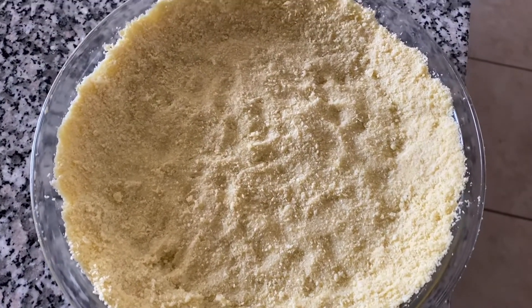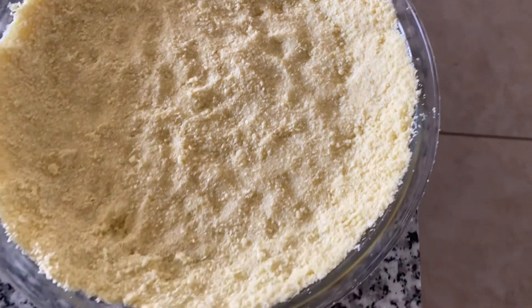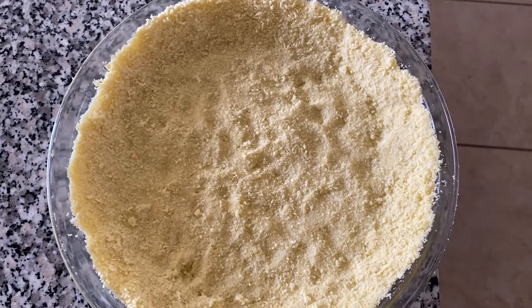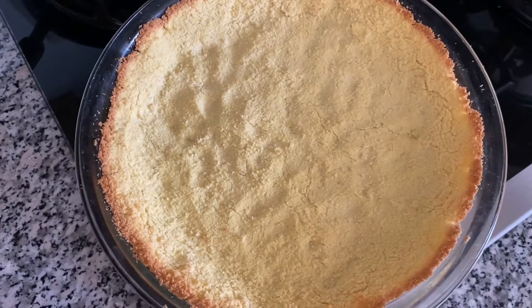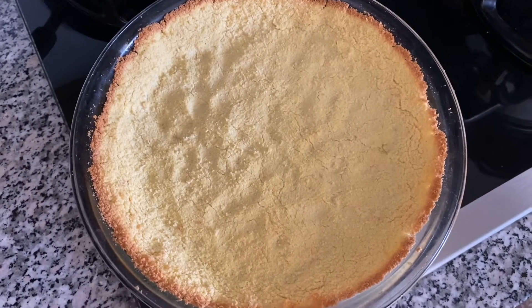So after making the dough, I rolled it out and I have it in this dish. I'm going to bake it at 350 degrees Fahrenheit and I'll show you what it looks like. So after 20 minutes of baking, the crust — this is what it looks like, and I'm going to make a quiche now.